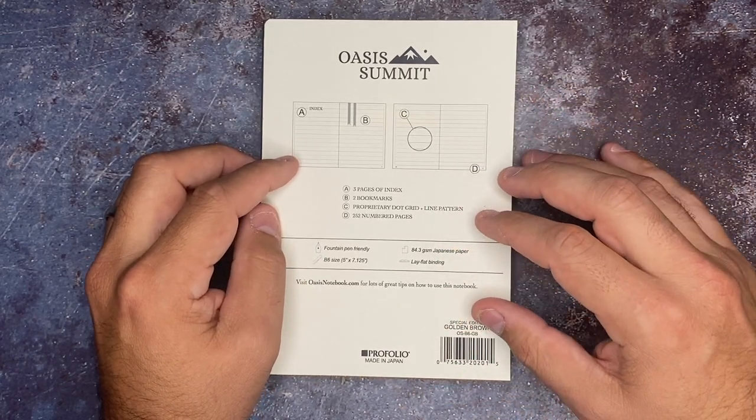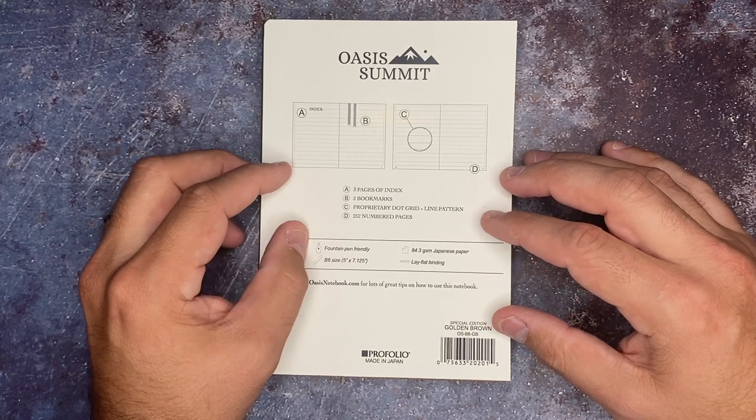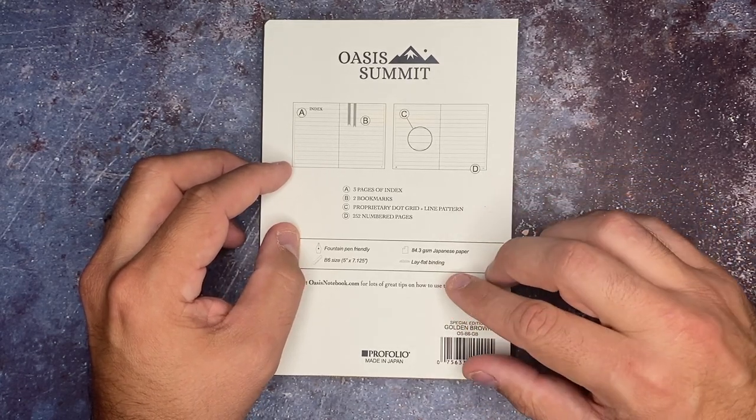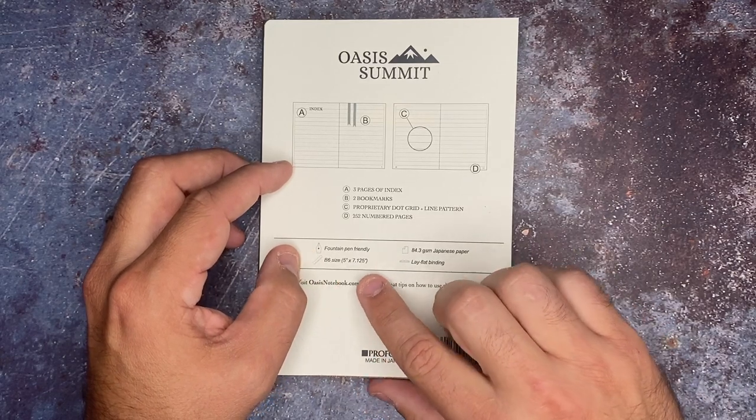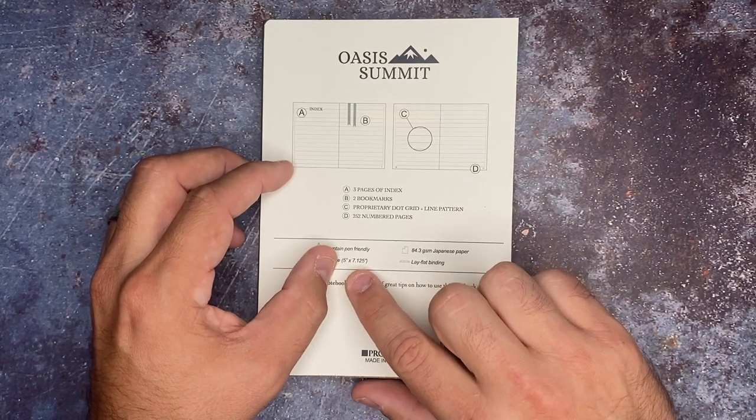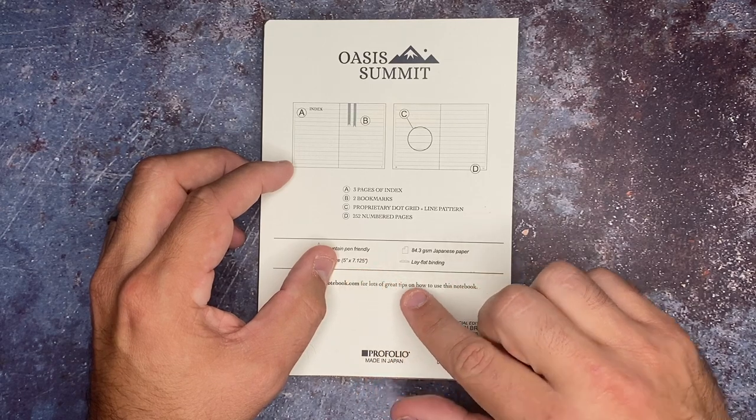We have 252 numbered pages. Fountain pen friendly, which you've got to love. It lays out flat. It's a B6 size — five inches by seven and a quarter inches — which is always something people ask about.